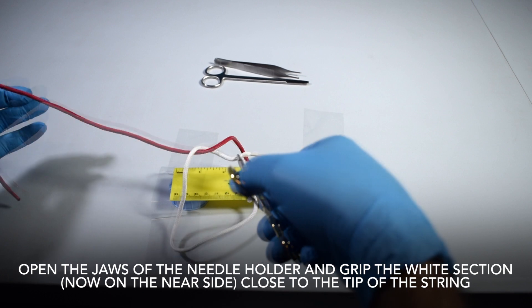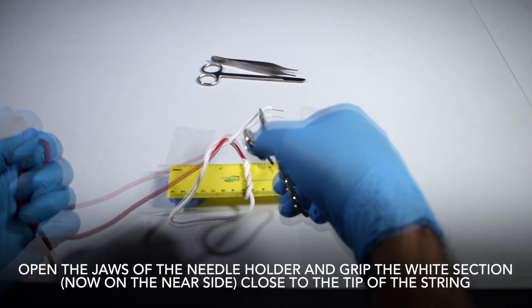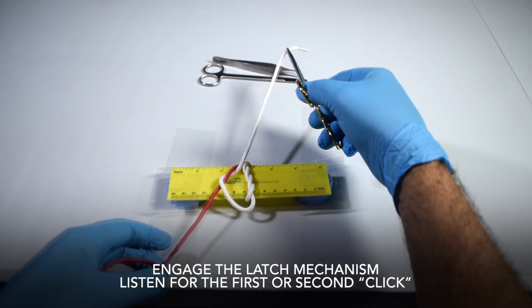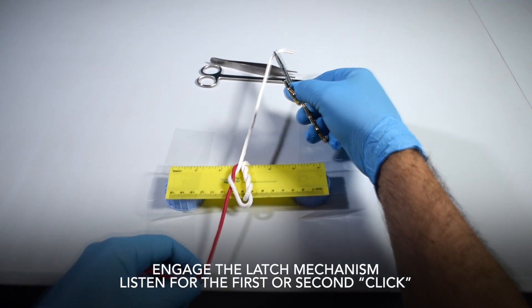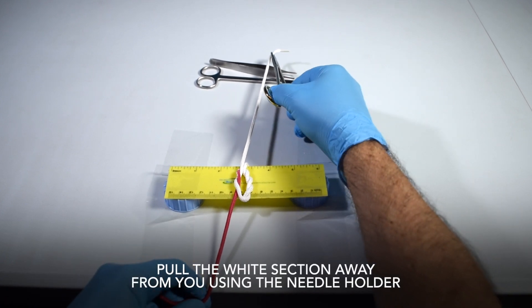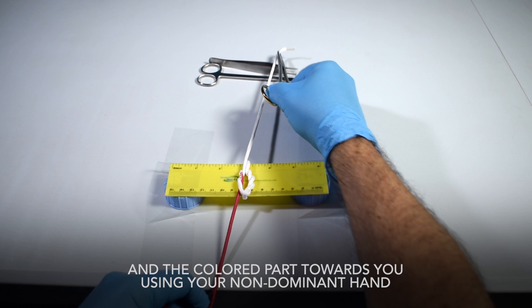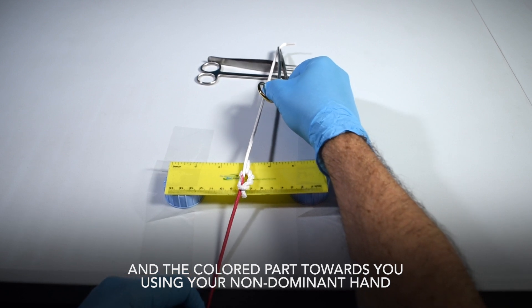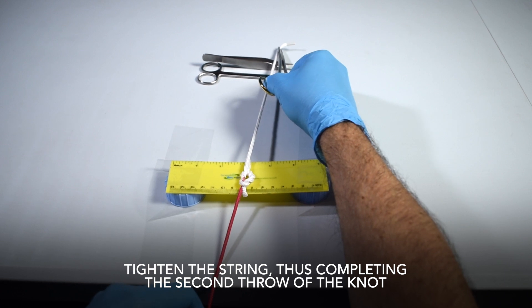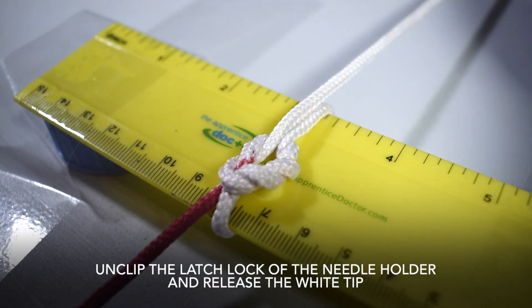Open the jaws of the needle holder and grip the white section, now on the near side close to the tip of the string. Engage the latch mechanism and listen for the first or second click. Pull the white section away from you using the needle holder and the colored part towards you using your non-dominant hand. Tighten the string, thus completing the second throw of the knot. Unclip the latch lock of the needle holder and release the white tip.